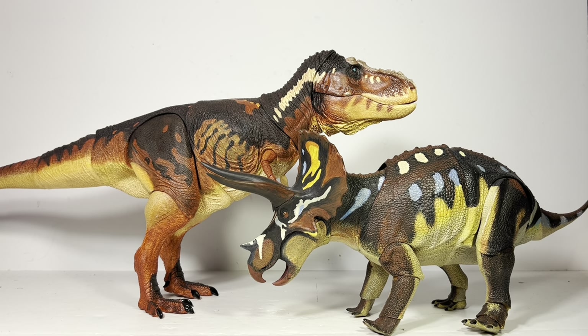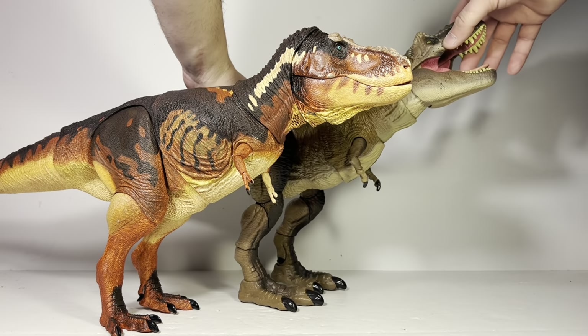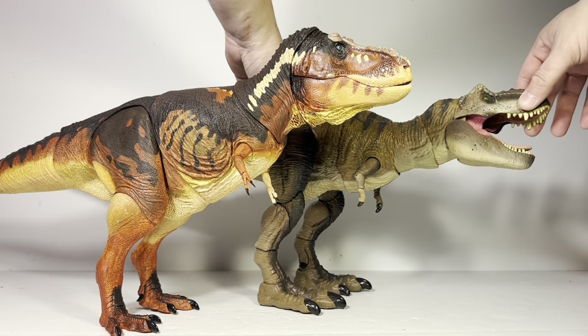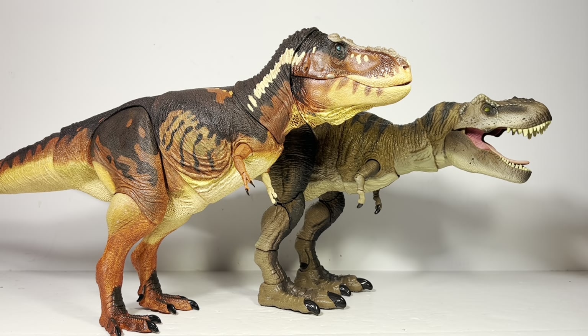Next here it is with the Hammond Collection T-Rex. The Hammond Collection Rex is a super fun figure — one of the best things Mattel has ever put out — but these figures are in two different leagues. The Hammond Collection Rex has better articulation but really weird proportions because of it. The Beast of the Mesozoic ones are high-end collector figures by comparison. But they're both great figures and both a lot of fun.